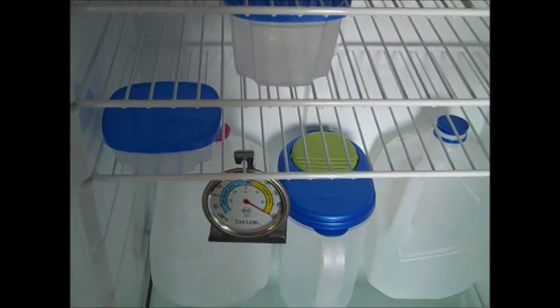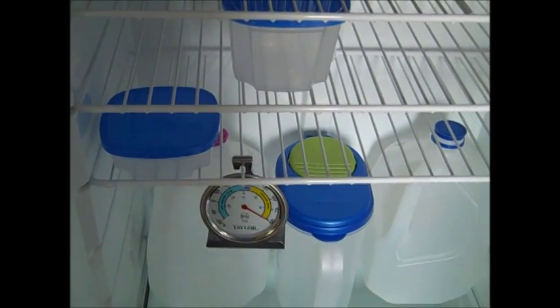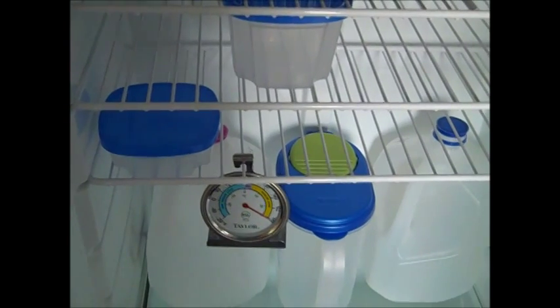I'll be coming up with a few more organization videos for our RVs, so I hope you check them out. Thanks, bye!